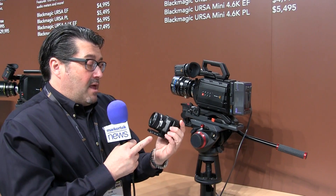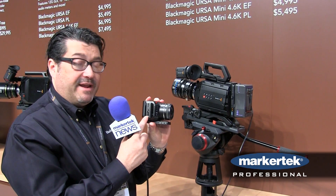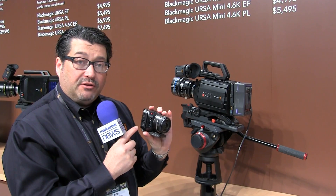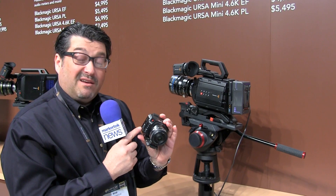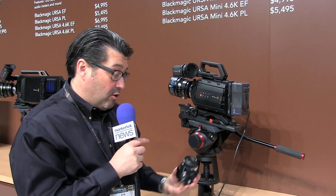It has all the menus in the front and records on an SD card on the side. With the breakout connector, you can use this in a drone or on a car and actually control it remotely. It has full remote control capability including power and video output — composite video output — so you can see the return feed when you're using it in a drone or aircraft.